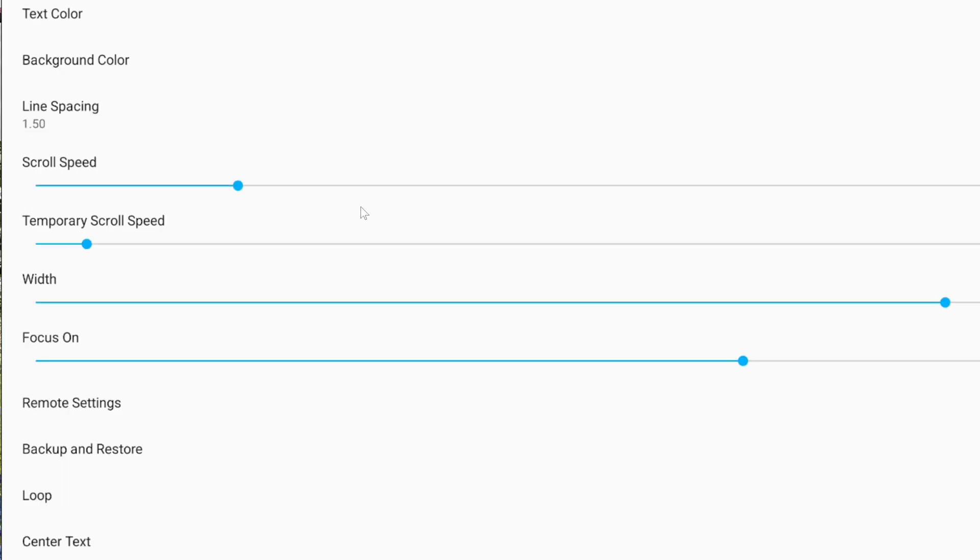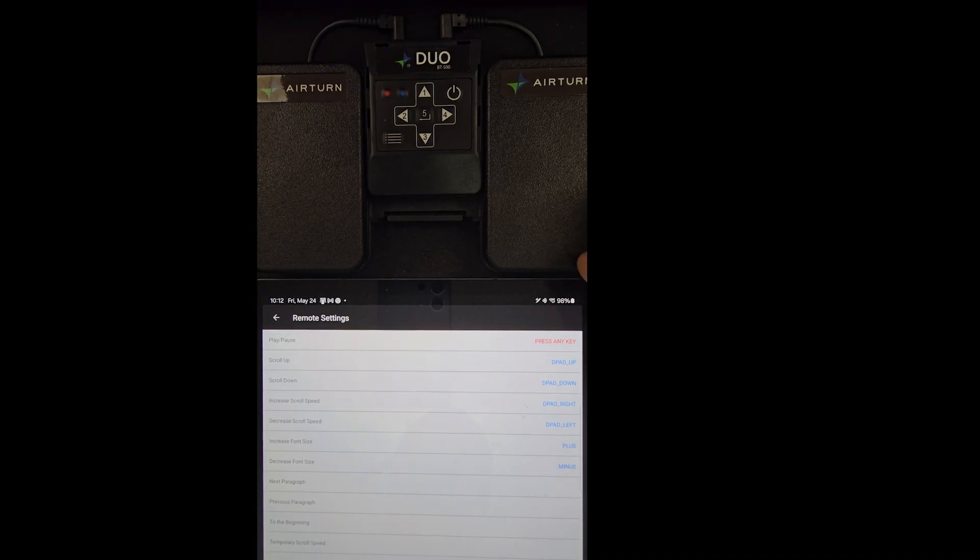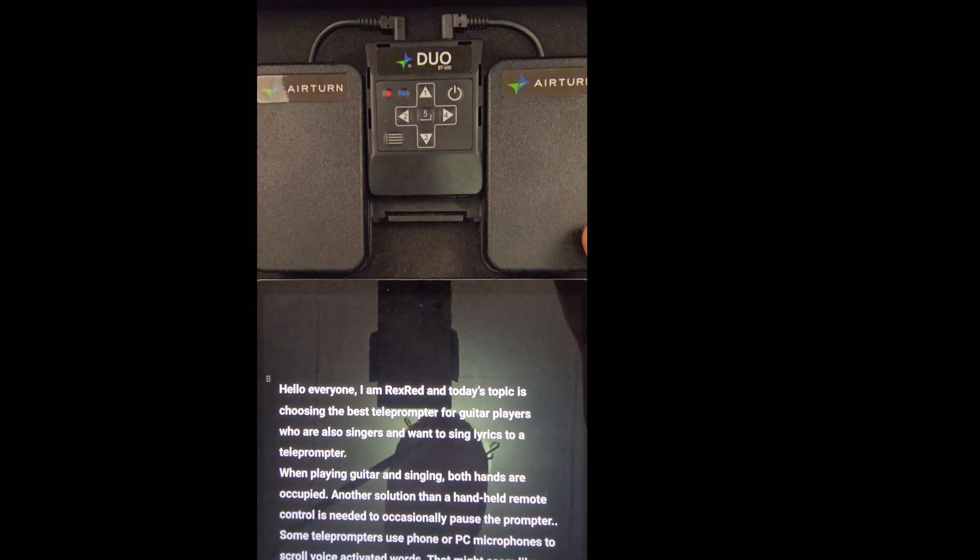Scroll down to Remote Settings. Touch your finger on the bar that says Play/Pause, then touch the right pad or button 3 on the AirTurn Duo — you should see the desired keyboard switch appear on the right. Since you only have so many buttons on the Duo controller, skip over Scroll Up and Scroll Down. Touch Increase Speed and then click the 2 Left button on the AirTurn Duo. Click Decrease Speed and then click the 4 Right button. Then swipe up in the Elegant remote settings until you see 'To the Beginning' and press the left pad or button 1. I leave the 5 button unprogrammed.